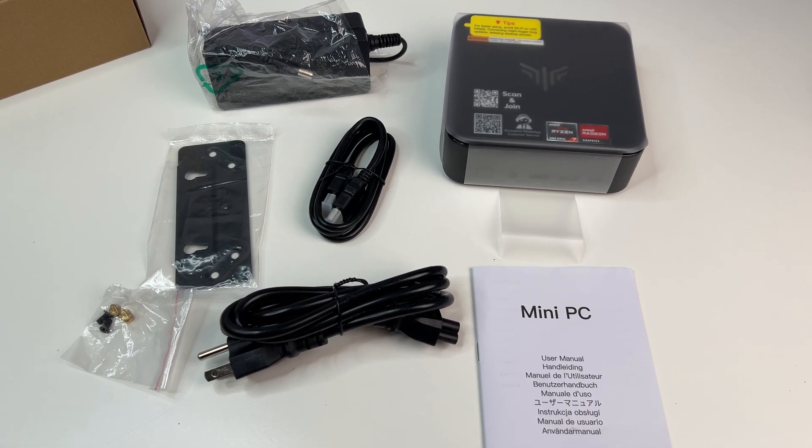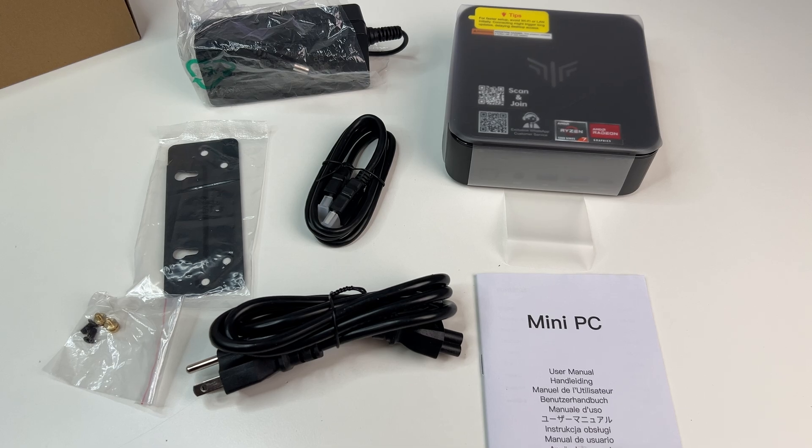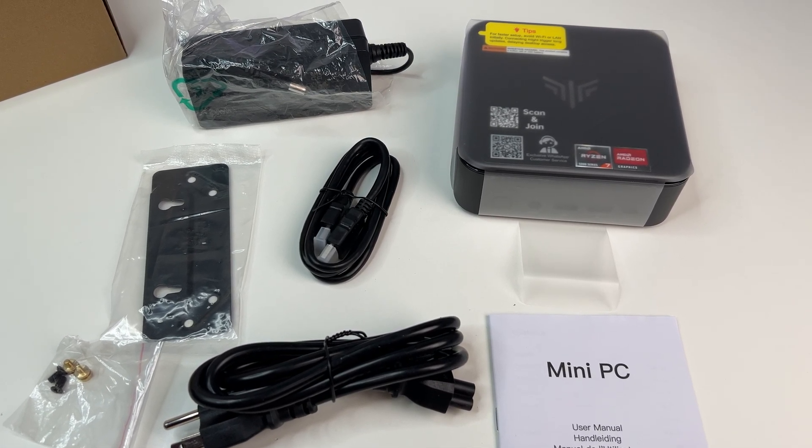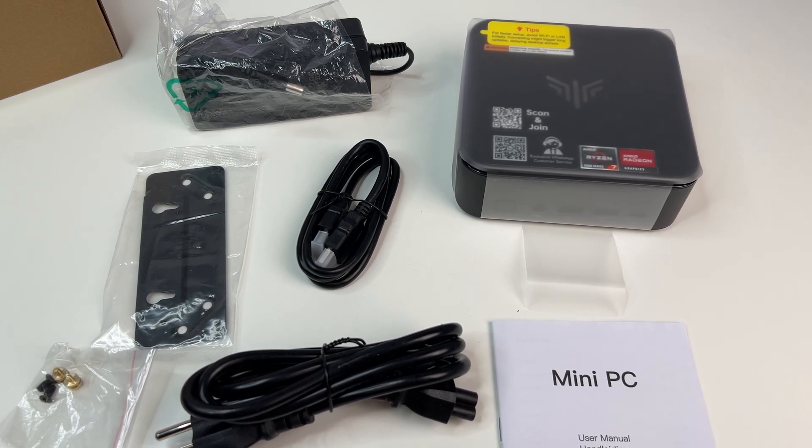In the box, we have a mini PC, a power adapter, an HDMI cable, an included mini PC mount to mount the PC behind a monitor, TV, or on the wall, and a user manual.